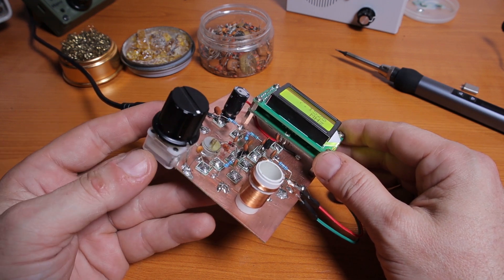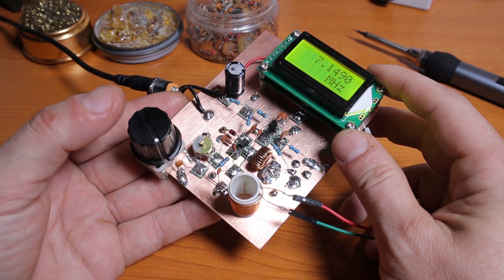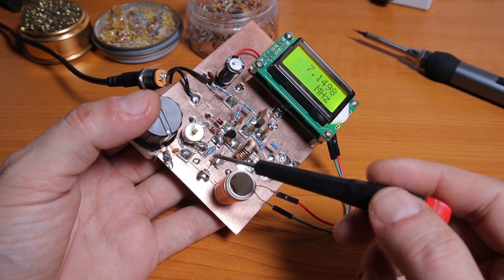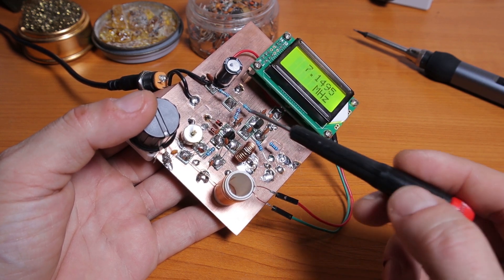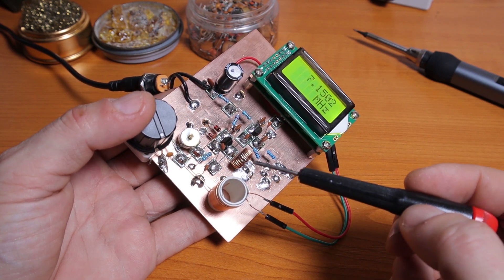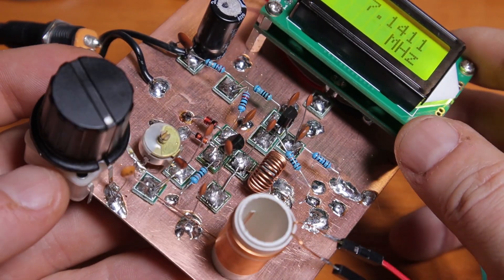It works and I really like it — this is my first VFO project. Keep in mind this is just a test, not a final version. I'm probably going to modify the schematic to add temperature compensation and use better quality components to get it as stable as possible. Once I'm happy, I'll publish the final VFO schematic after we do the tests, since we might need to make circuit modifications. Then I'll draw the final schematic and post it on the blog.